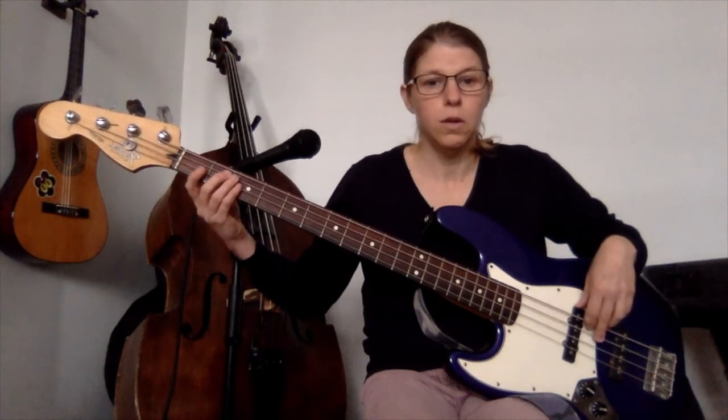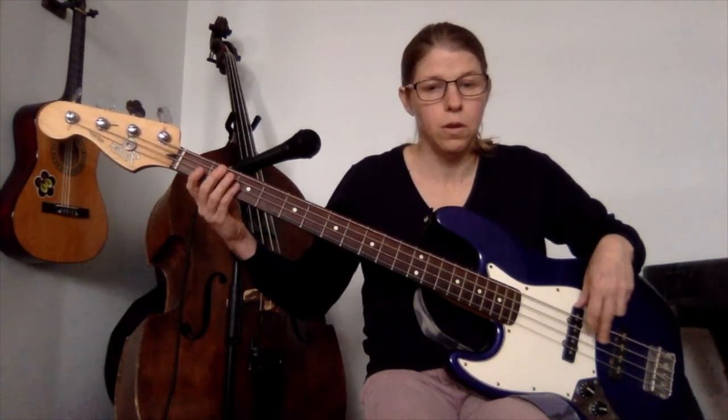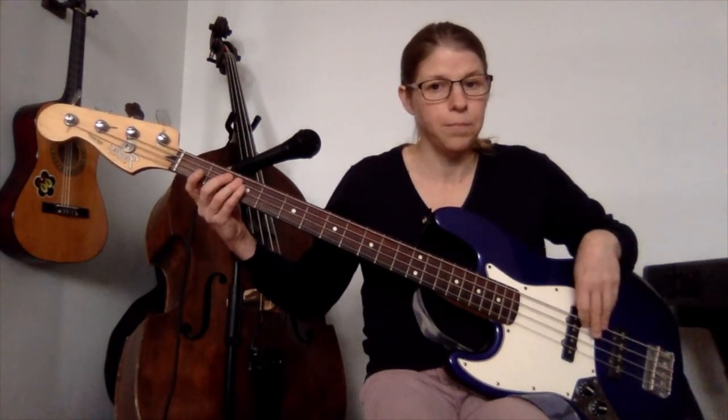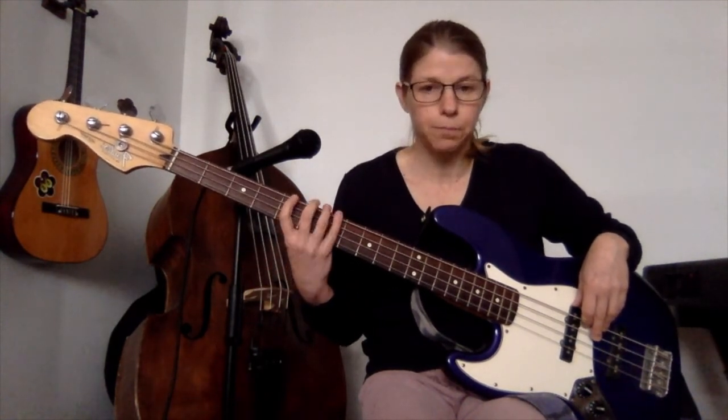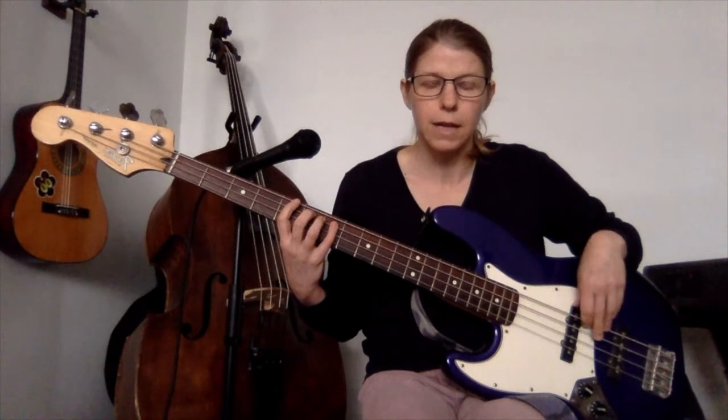So: 2, 2, 2, open. Open, 2, 2. 2, 2, open D, open D, open D. And as with the last riff, that can also be played up here if you want a slightly different sound.